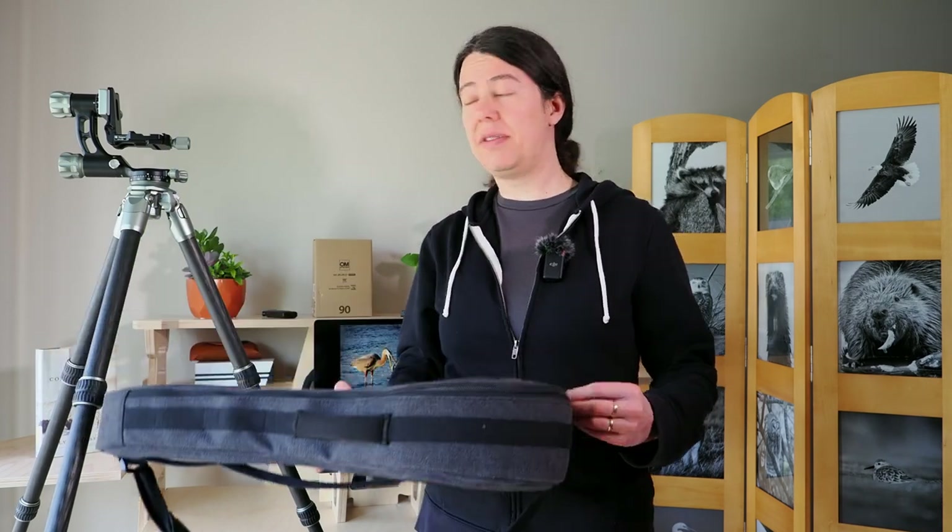When you buy the tripod it comes with this really nice case, designed perfectly to fit the tripod with the gimbal head. You can buy the gimbal head on its own, but if you do, you won't be able to buy just the tripod — they don't make it on its own. So if you want this combination, make sure you're buying both at the same time as a package.